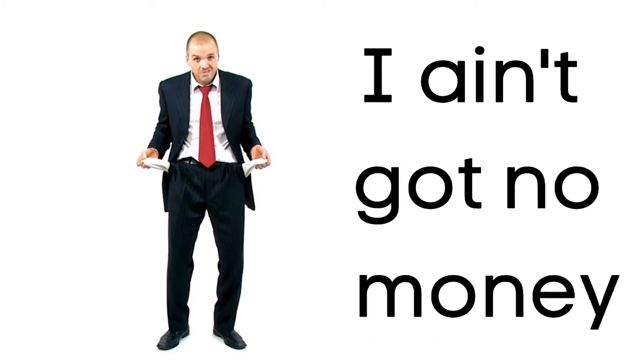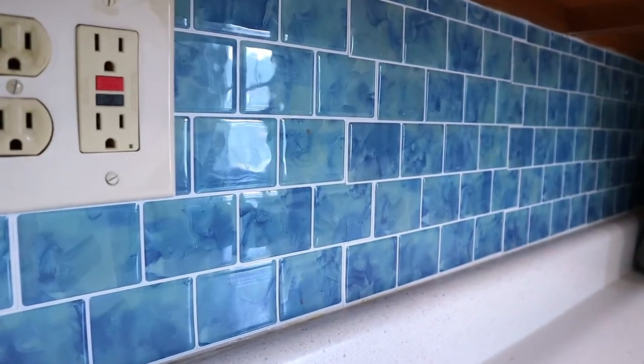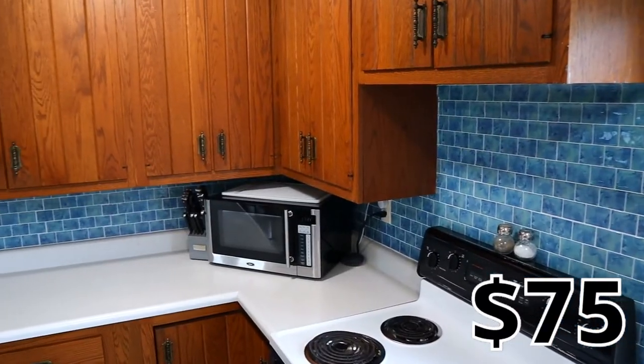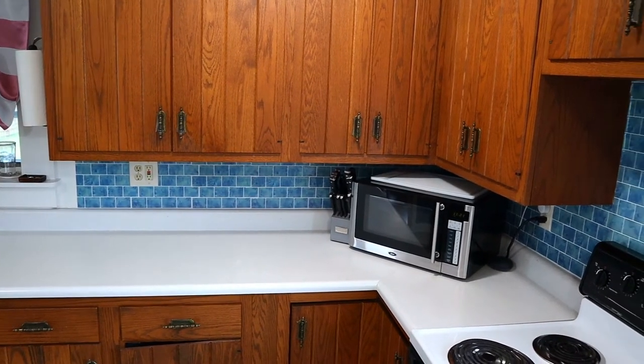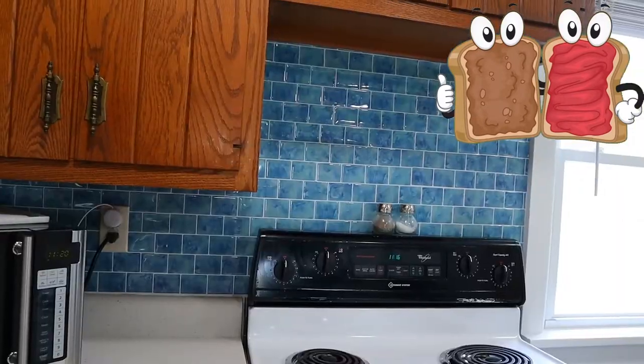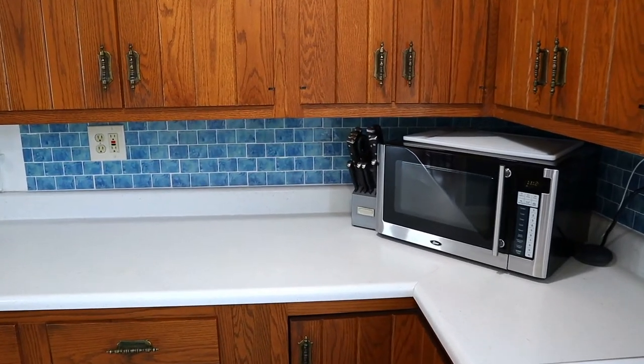The third way to decorate your home on a budget: if you want to add a little excitement to your kitchen but you don't have $400 to spend on a tile backsplash, try a peel and stick backsplash. We spent a total of about $75 to cover this area. It's as easy as it sounds — you just peel them and stick them, and people think it's real tile. Just don't invite your interior designer friends over.